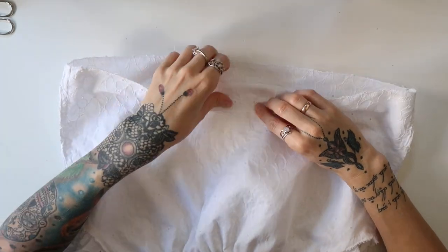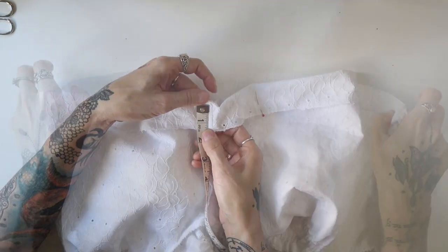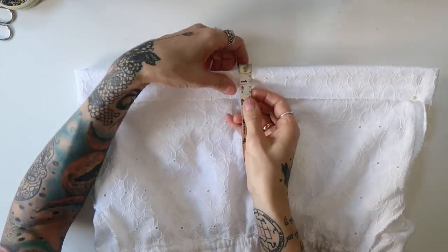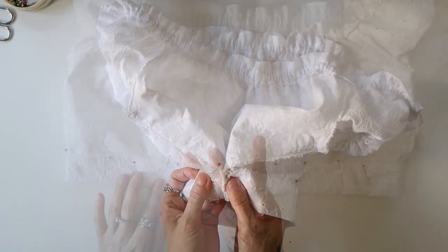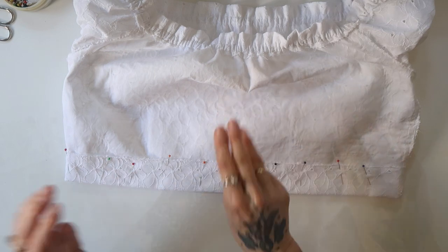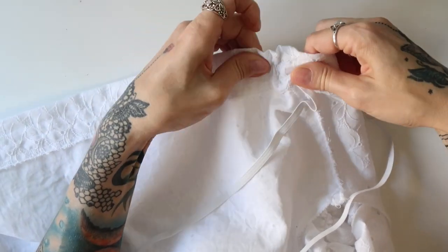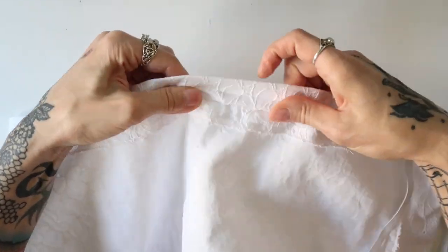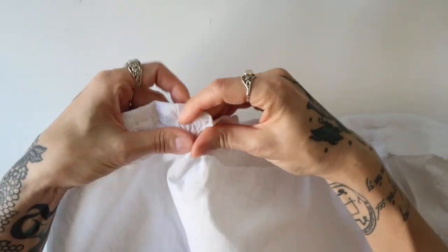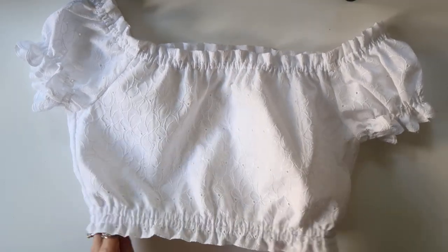Next, I folded the bottom edge towards the wrong side, this time with a fold width of one and three quarter inches, keeping it consistent all the way around. I sewed through in three rows of straight stitch to create two tunnels, leaving one spot open on each of the two bottom rows. I pulled elastic band into each tunnel — measuring it first by placing it around my upper body about two inches below my chest — and finished up the same way I did with the upper edge. My milkmaid blouse was then finished.